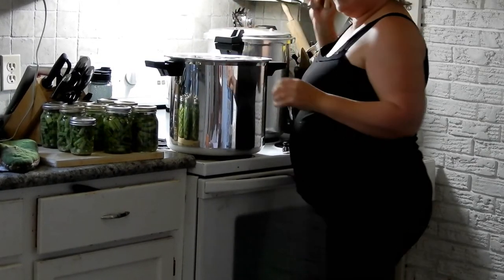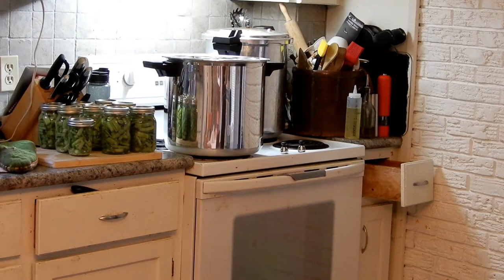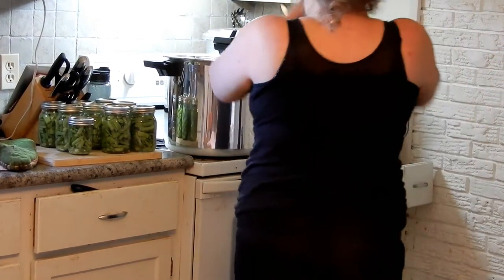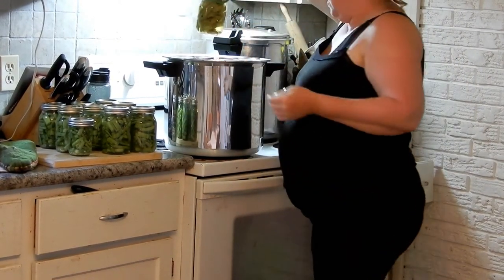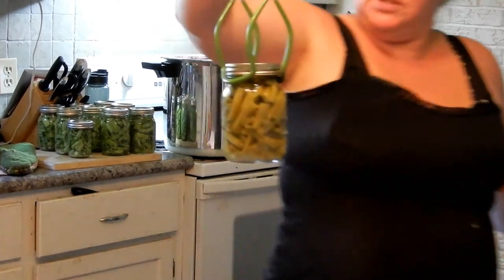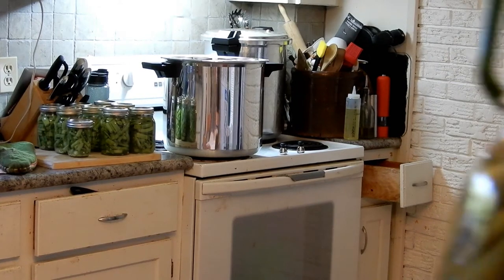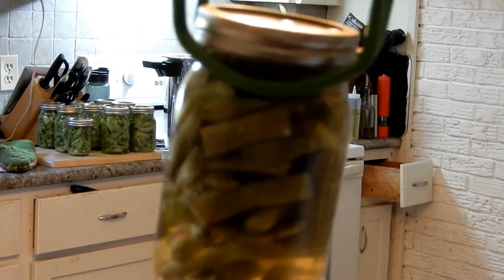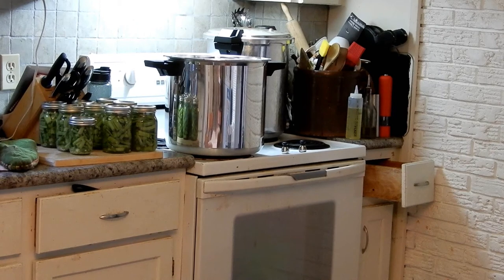These jars are so hot. Let me turn the kitchen light on. I have a clean bath towel on the table and I'm going to start taking them out. I forgot to lift my viewer screen up so I can see what I'm shooting — hopefully you can see what I'm trying to show. It's still bubbling in the jars — I'll put them on the table and bring you in for a close look.